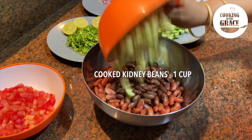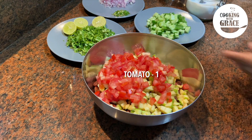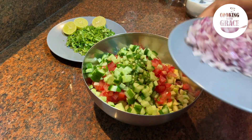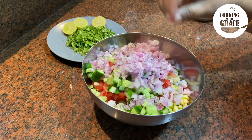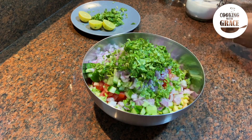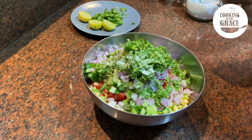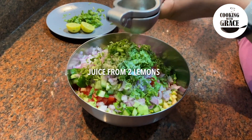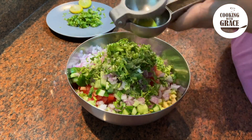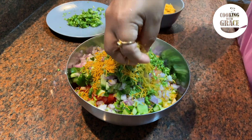Into the cooked beans, add raw mango or green apple, tomato, cucumber, green chili, onion, and coriander leaves — keeping some aside for garnishing later. Add salt, then extract lemon juice. Finally, add half of the sev, keeping the rest for garnishing.